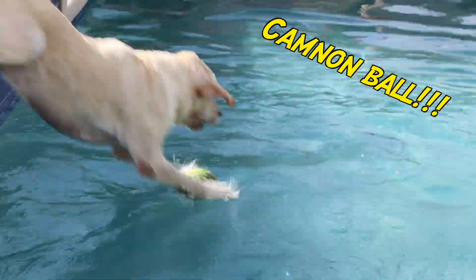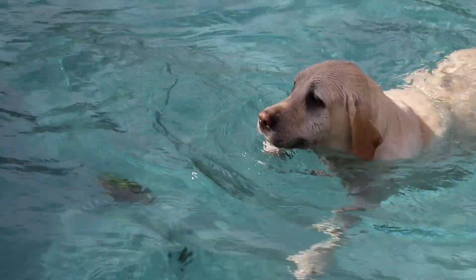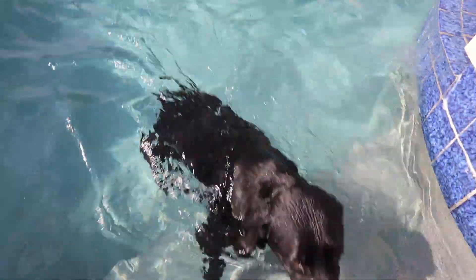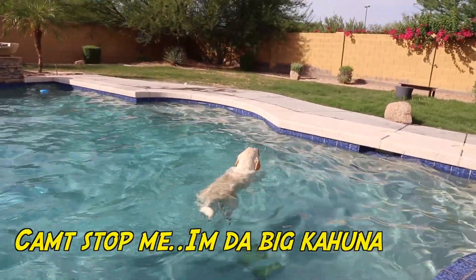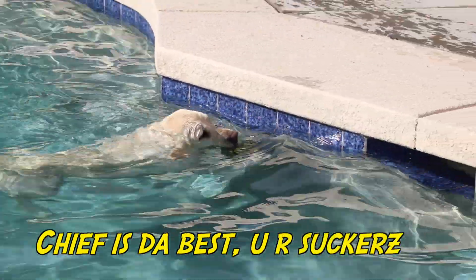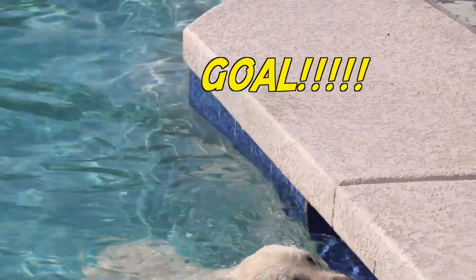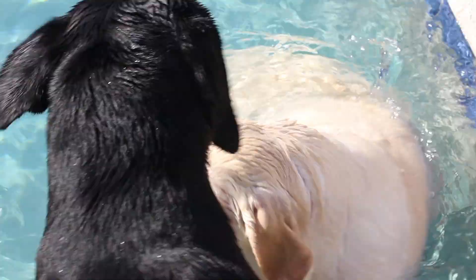Chief! Chief! Come on, Chief! So close, buddy! Oh, we got some defense.